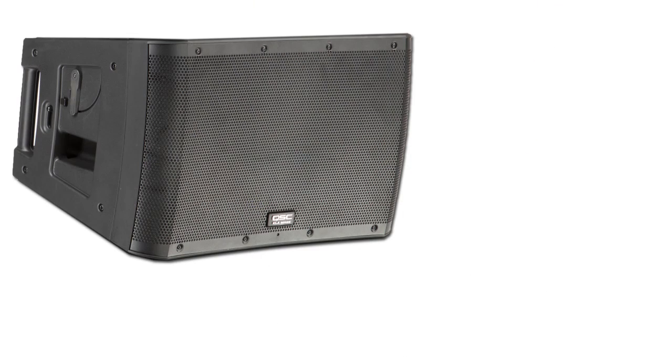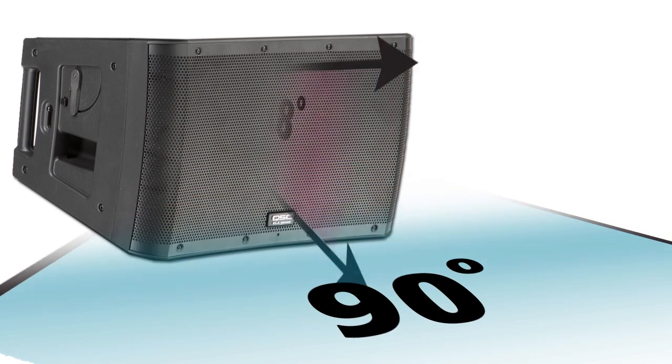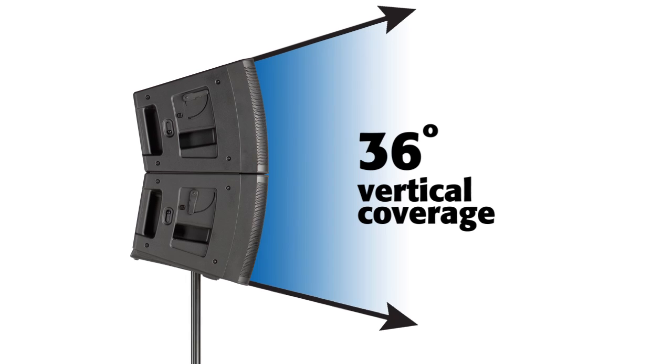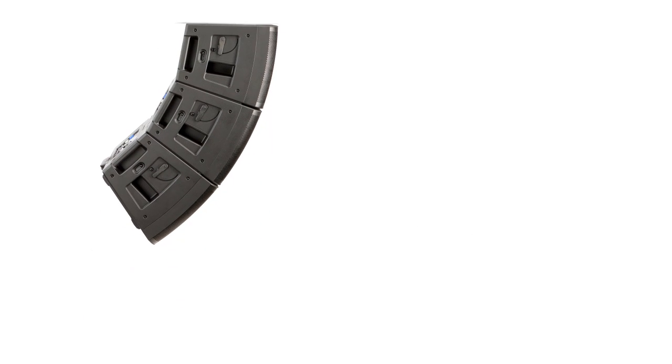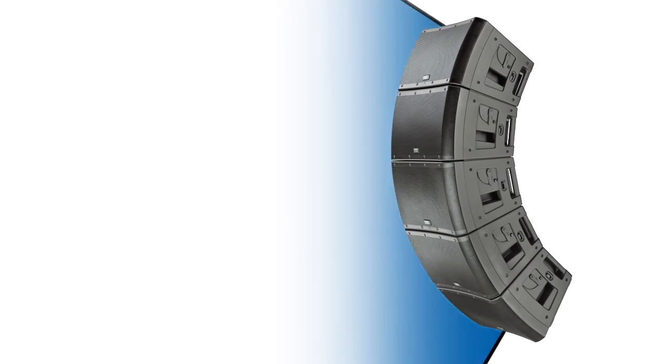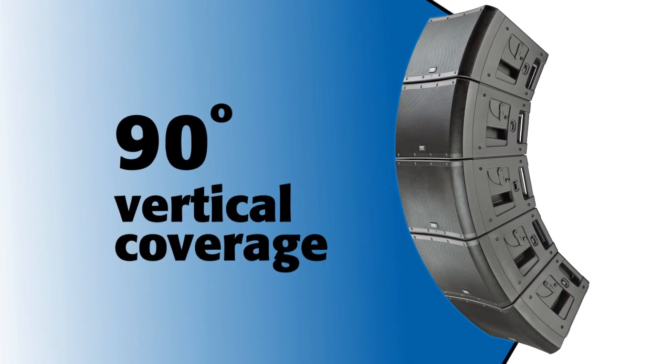Each element features a nominal coverage angle of 90 degrees by 18 degrees. So two boxes equal 36 degrees of vertical coverage, and three boxes equal 54 degrees. Up to five boxes may be hung in an array for 90 degrees of vertical coverage.